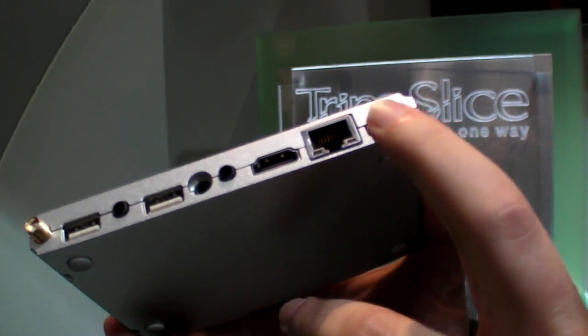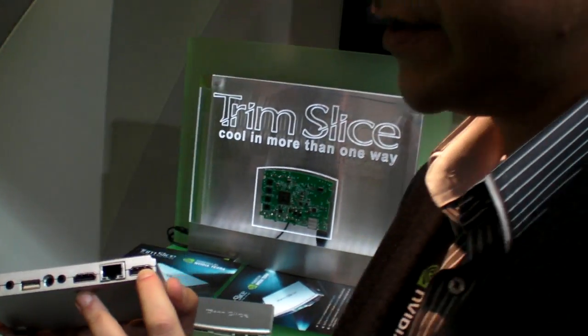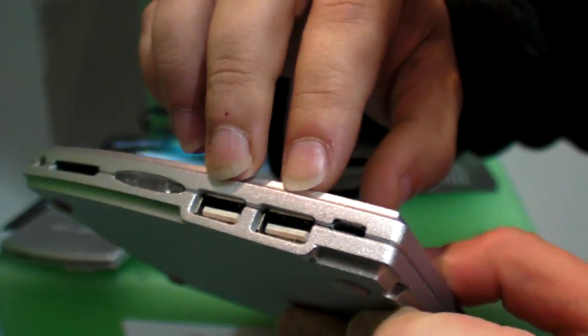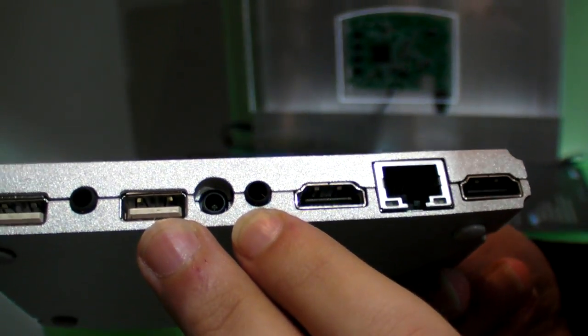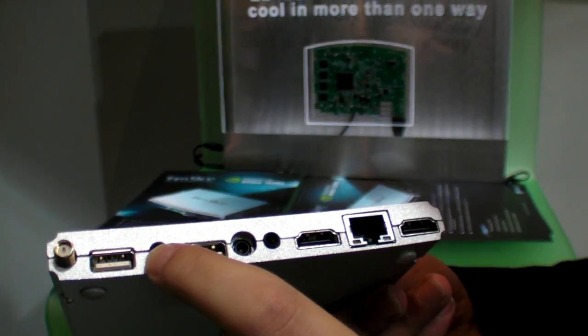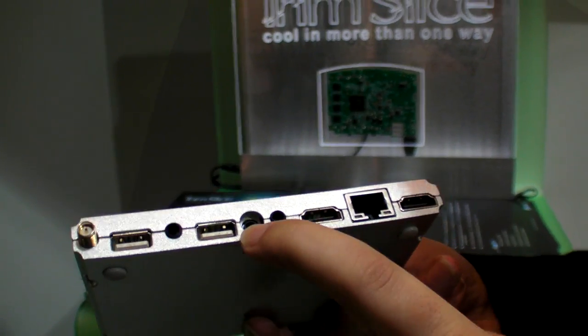The system provides HDMI with full HD capabilities, DVI-D for a secondary display for dual-head output, Gigabit Ethernet, two USB ports on the back, two USBs on the front, stereo audio output, and audio in.